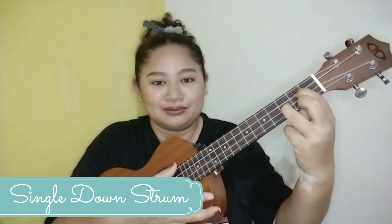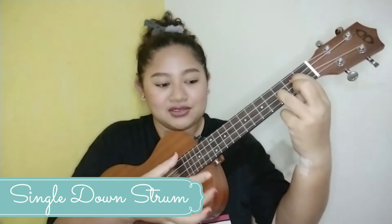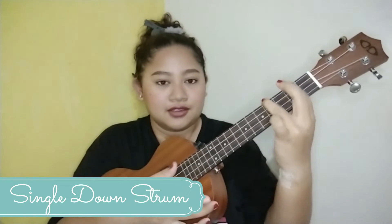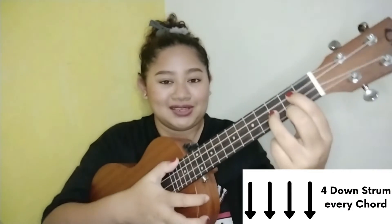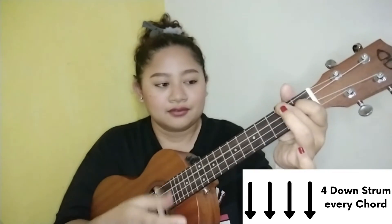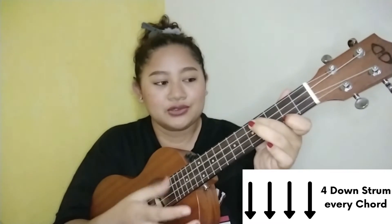We're going to learn the strumming pattern for the song, starting with the intro, which is a single down strum only. Please make sure it produces a soft sound — just like that. I'm using this part of my hand to strum. However, if you want a sort of upbeat intro, you could also use four down strums, making sure it is still soft. And the last strum is a single down strum under the chord of A.